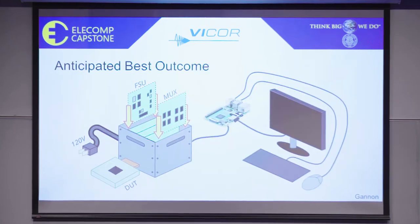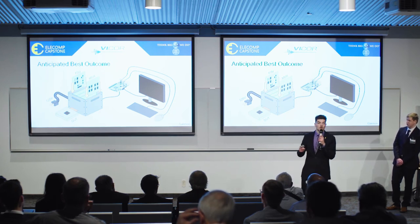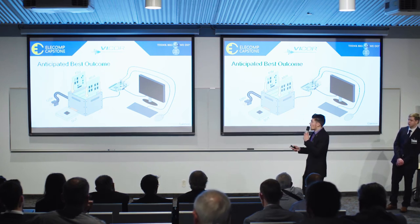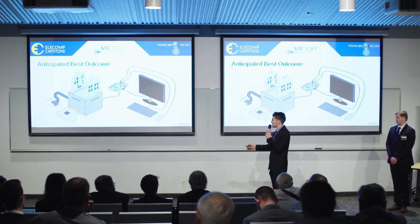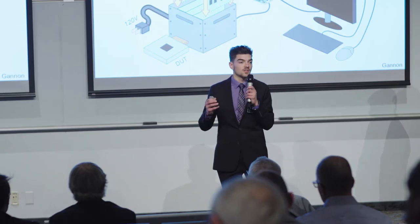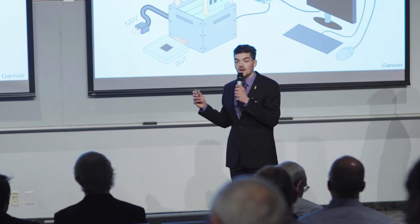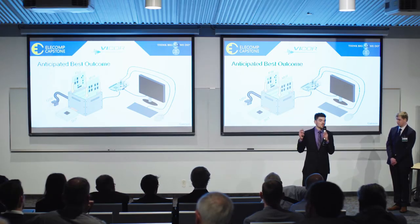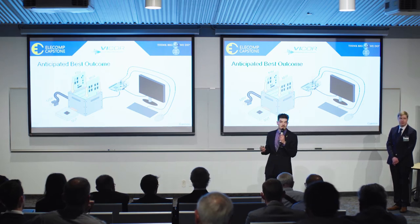Our aim is to develop a one-plug, sub-$5,000 desktop-size evaluation system to force and sense currents and voltages across a device under test, or DUT, as seen here. As the team is not focusing on high-voltage applications at this point, our anticipated best outcome is centered around cutting-edge, low-voltage, high-performance DC testing.